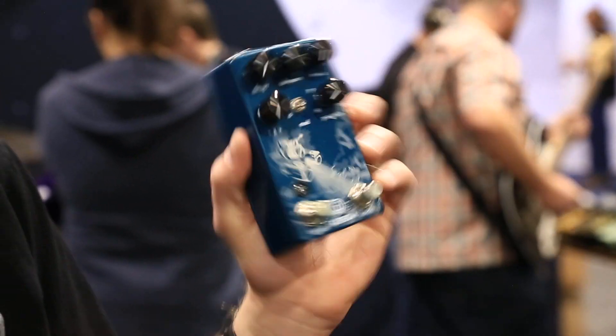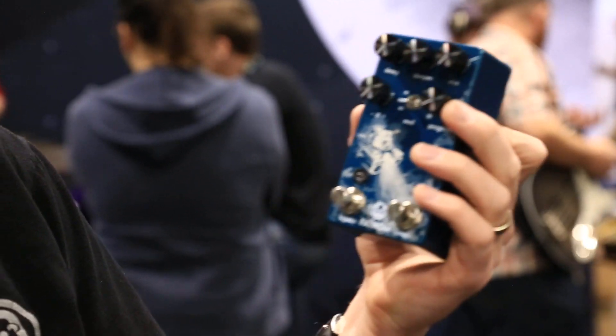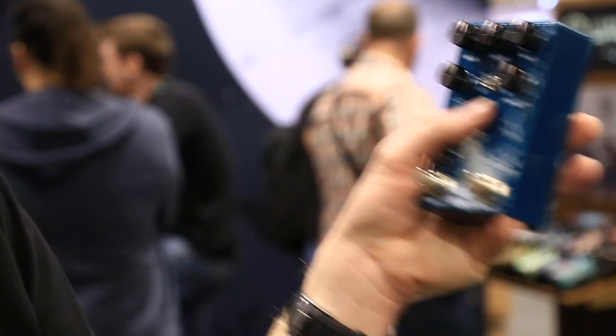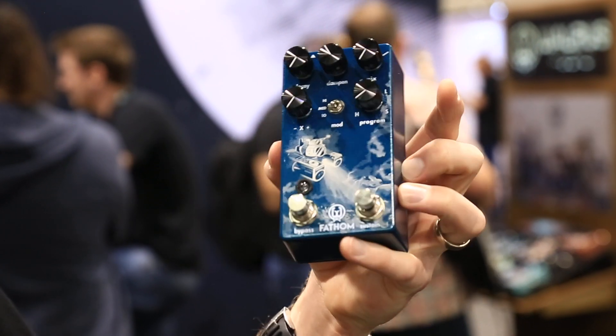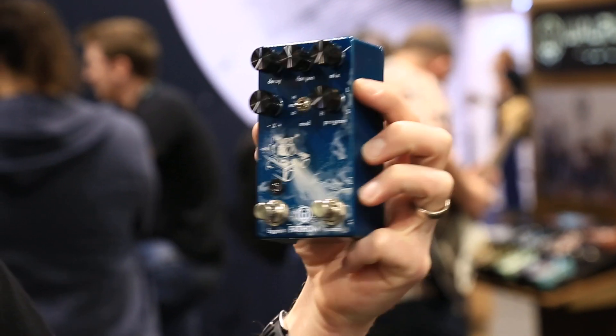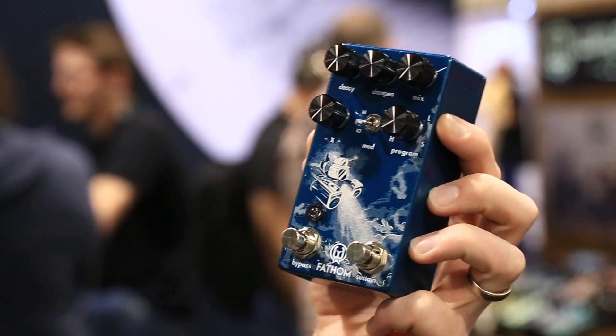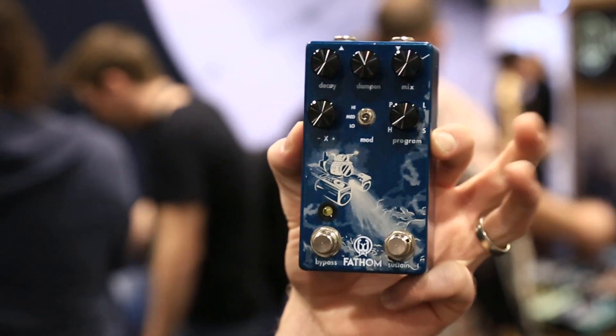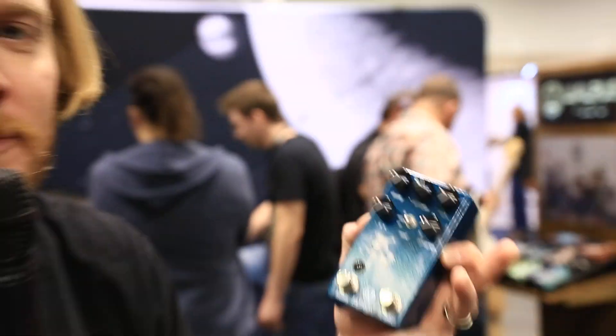It's a four-mode reverb — there's four different algorithms. We've got two traditional algorithms that people are used to: Hall and Plate. And then we've got two more Walrus custom sounds: Lo-Fi, which is a reverb with a filter applied to the wet side, and Sonar, which is a reverb with octaves fed into the reverb.